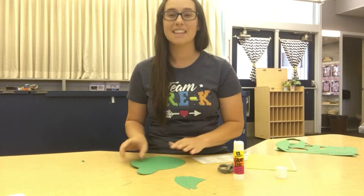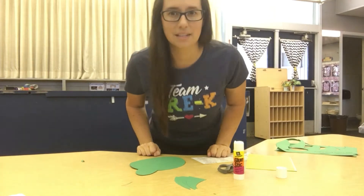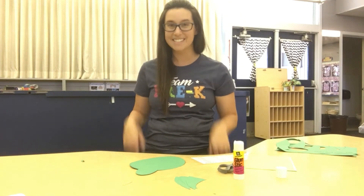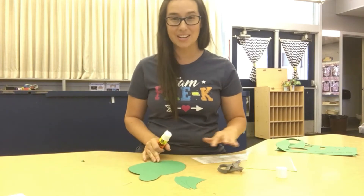Now we need to add the arms and legs. He's got two arms just like you and me. And how many legs do you have? Let's count and see — one, two. Do you have two legs too? So does our turtle. So let's work on gluing those on next.